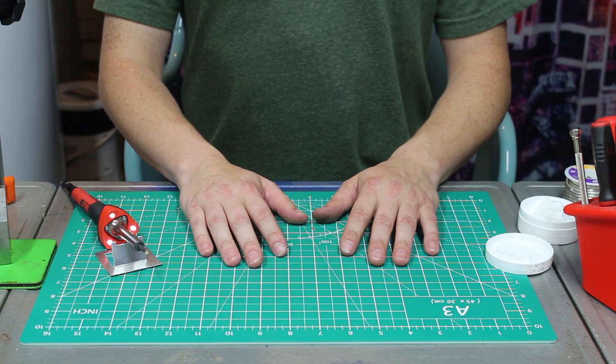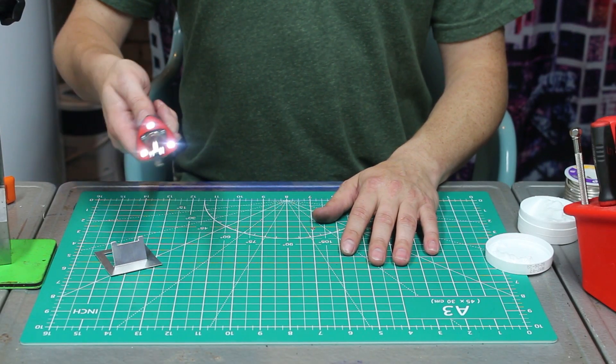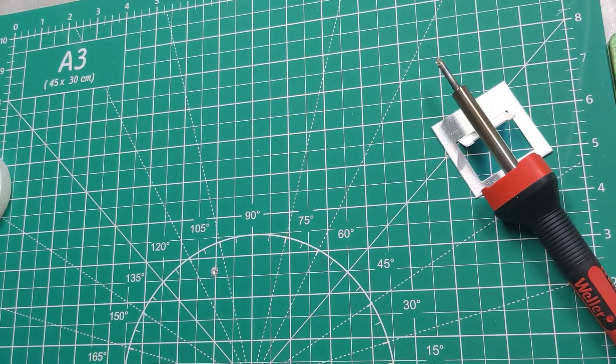Hey everybody, welcome back to my basement. Here we are, deep in the underground. We're about to sit down and make a digital tachometer to retrofit onto my mini lathe, and we're just gonna jump right into that. It's about two in the morning and we've got some making to do. Since it's so late I do have my nighttime soldering iron out, and we're gonna get to work.